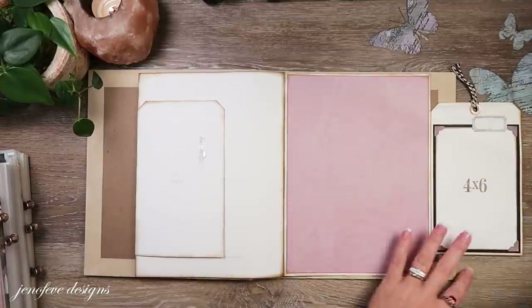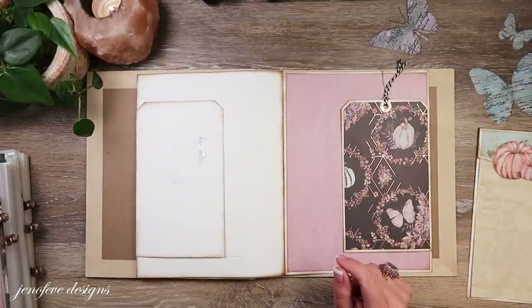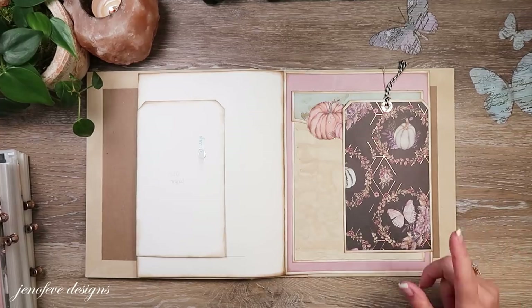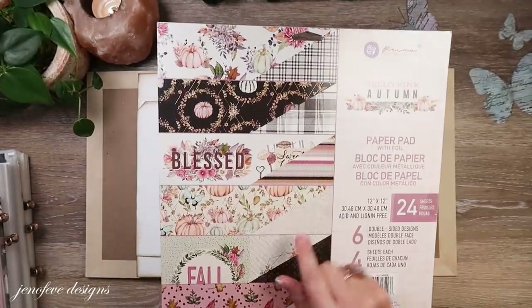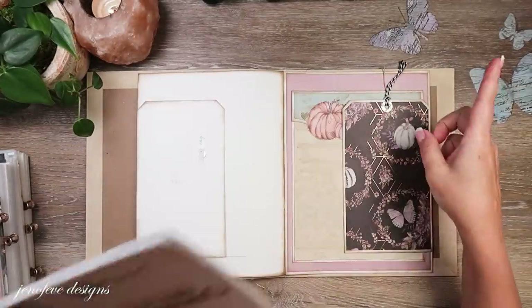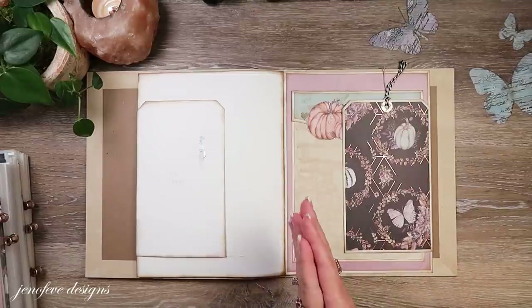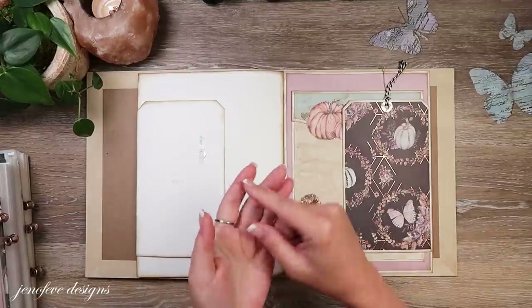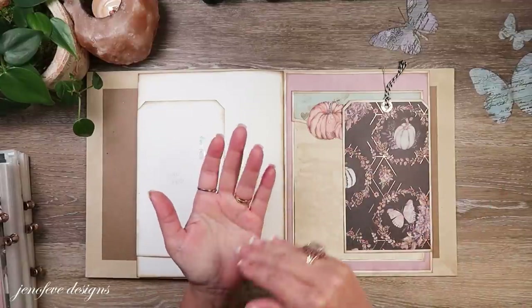So I wanted to show you really quick. I picked this shades of color. This paper collection is the Hello Pink Autumn from Prima, and that's what I'm calling this album. I have a whole playlist for this album - I will link it up here and down below. You can follow step by step; if you go to that playlist and hit play all, it will take you in order.